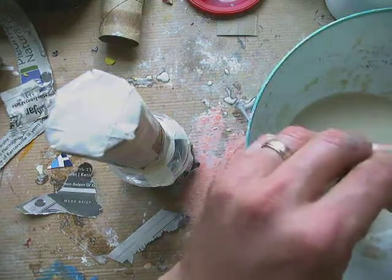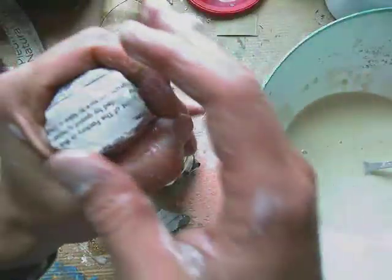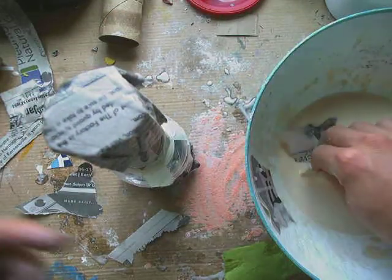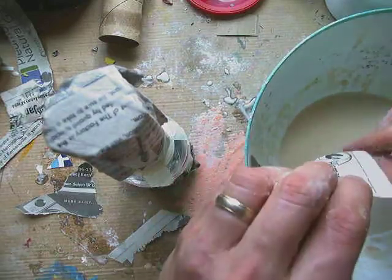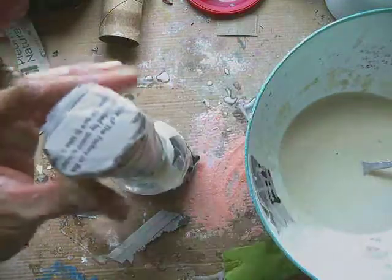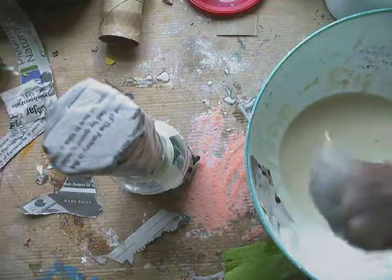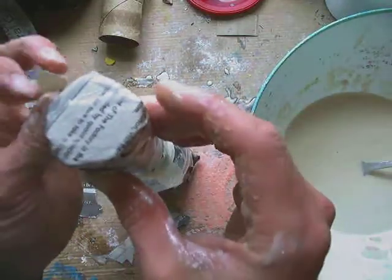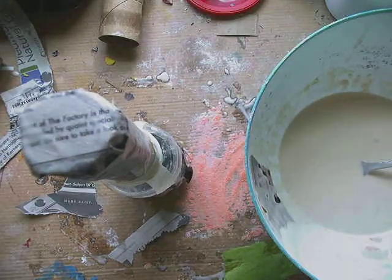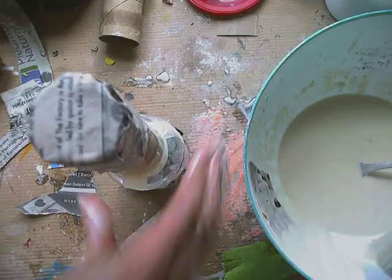The reason you want to do the ends first is, one, they're those big pieces that we want to cover. But the other reason is that once I cover the end and start covering the in-between places, those in-between pieces are going to hold down the big end pieces. These palm-sized pieces I'm using are going to hold those big pieces down — that's why I want to do the ends first.